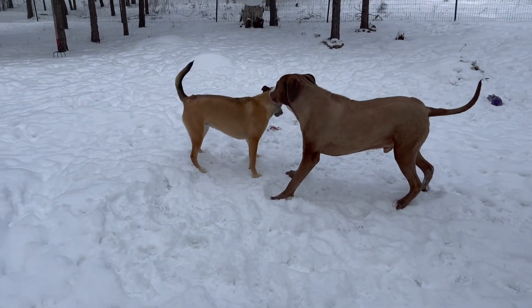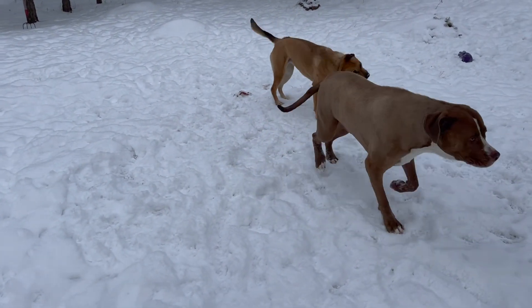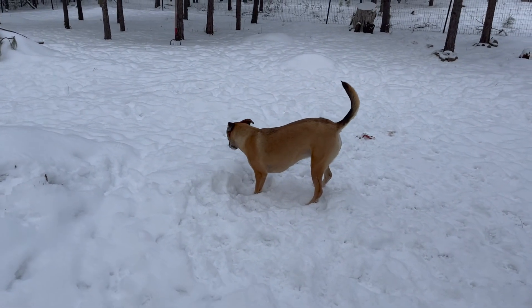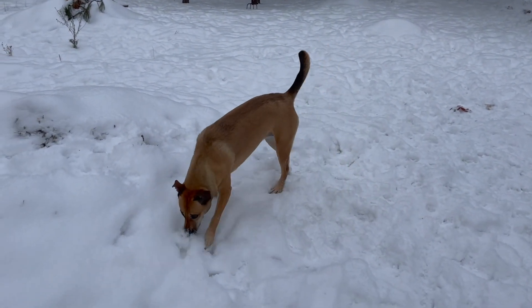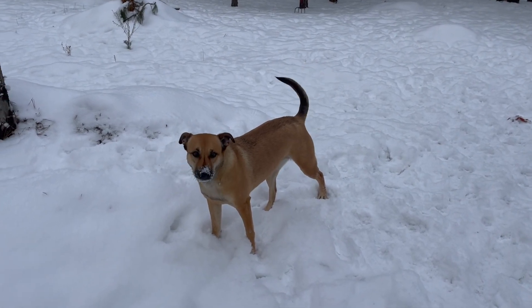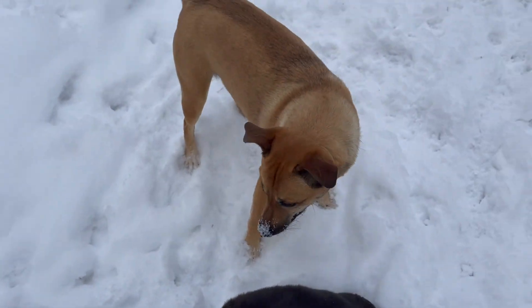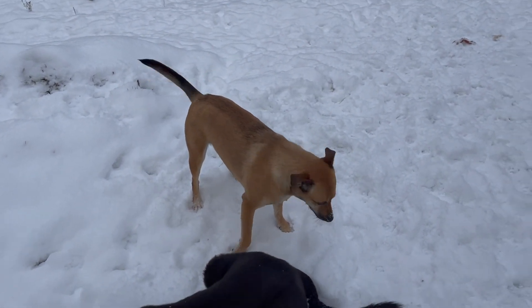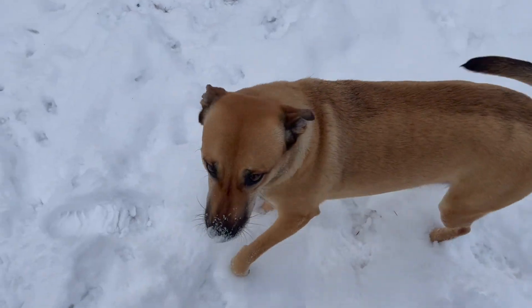We rescued Sadie in November 2017. She was 11 weeks old when we got her and actually almost died from Parvo — her whole litter had it and she was the one they weren't sure was going to make it. She wouldn't eat and drink on her own. It was very sad, but we waited out the quarantine and she made it.